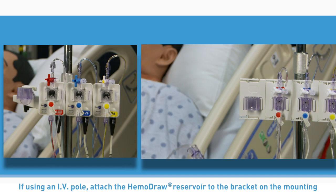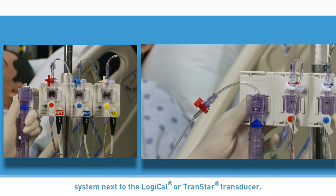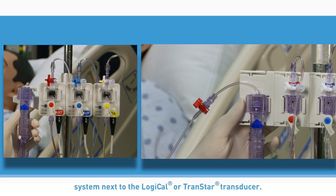If using an IV pole, attach the Hemodraw reservoir to the bracket on the mounting system next to the Logical or Transtar transducer.